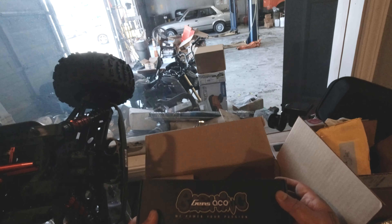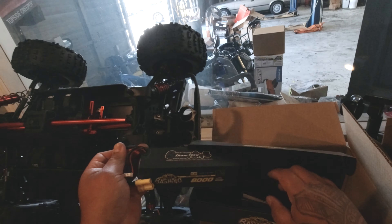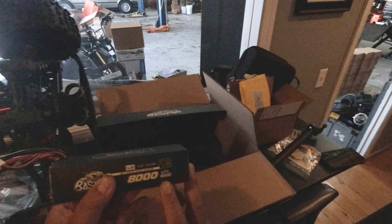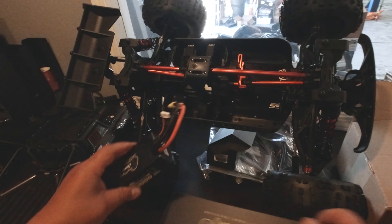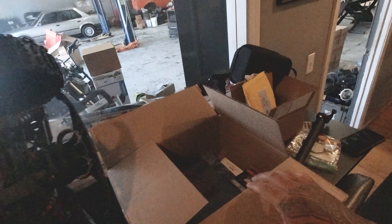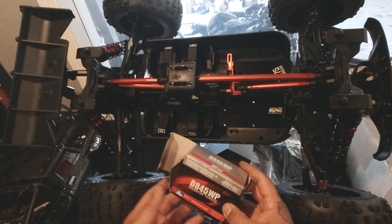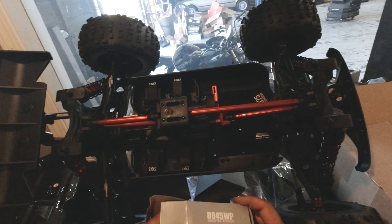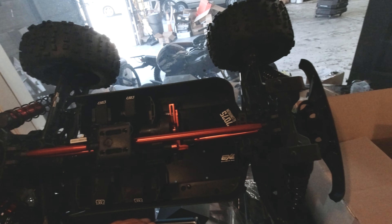For electronics, I got these Gen's Ace Bashing 4-cell, 8000mAh batteries — two of those, so I'll have to extend that tray out a little bit. For the steering servo, I got a Hitec D845 waterproof — monster torque. Wow, this thing is huge. I hope I got the right one, this thing is pretty monstrous.